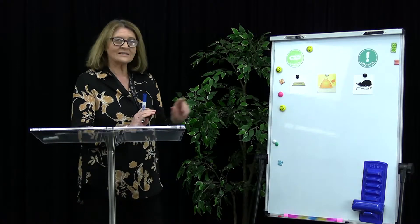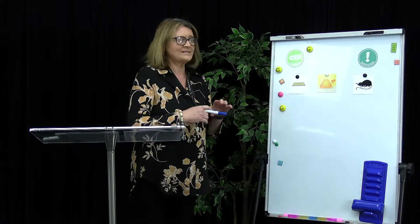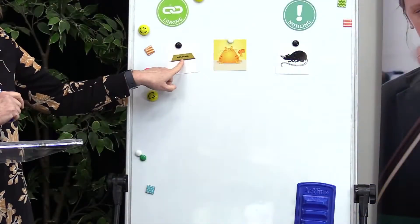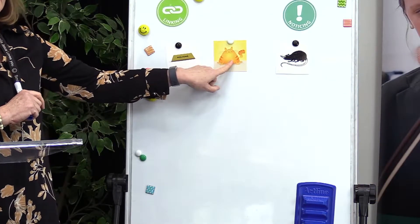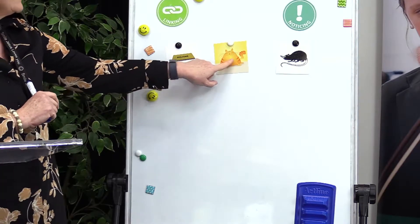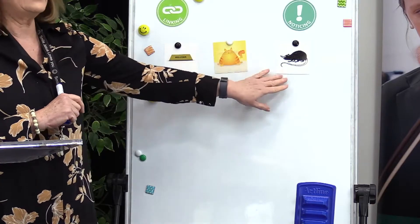There are some pictures that I have here on the board for you today. Let's have a look at what they are. This is a mat. This is fat — the cat has been drinking lots of milk I think. Look how fat he's got. And this is a rat.